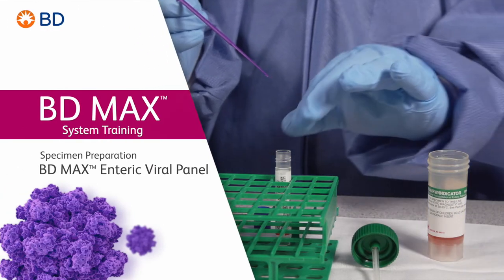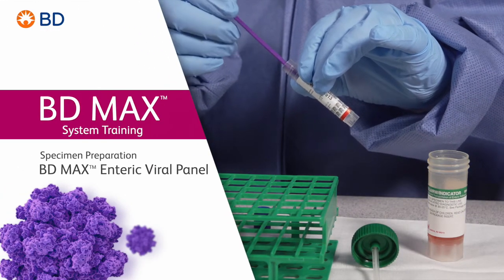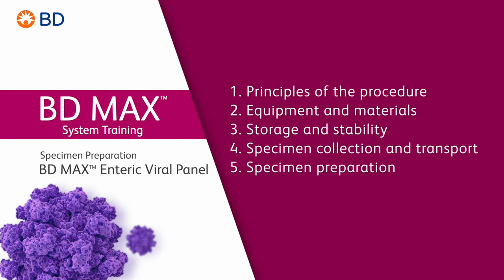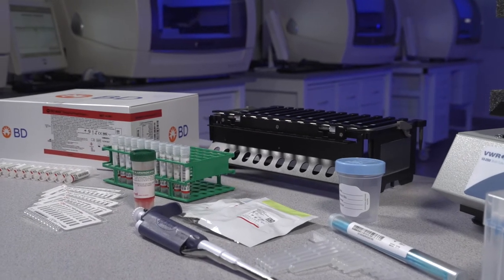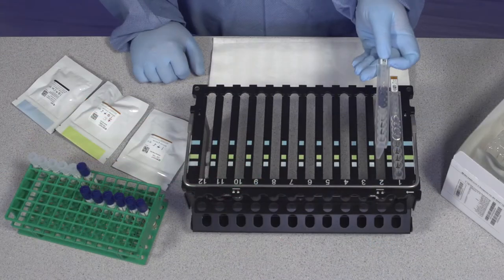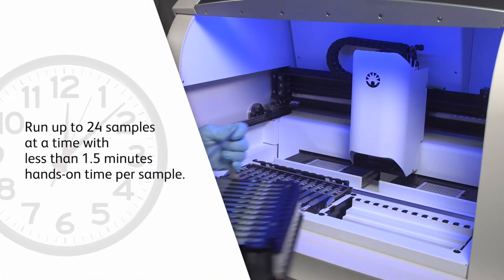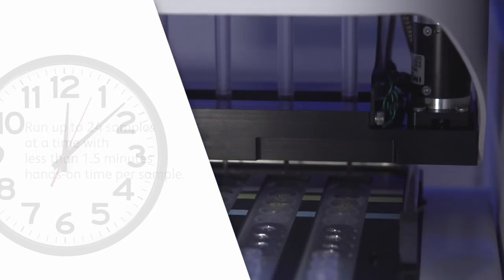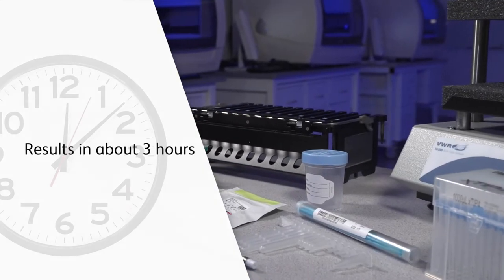Welcome to the training video on the basics of proper specimen preparation for the BDMAX Enteric Viral Panel performed on the BDMAX system. The BDMAX system offers you a simplified and automated workflow, allowing you to run up to 24 samples at a time with less than one and a half minutes hands-on time per sample. You can get 24 patient results in about 3 hours with the BDMAX Enteric Viral Panel.